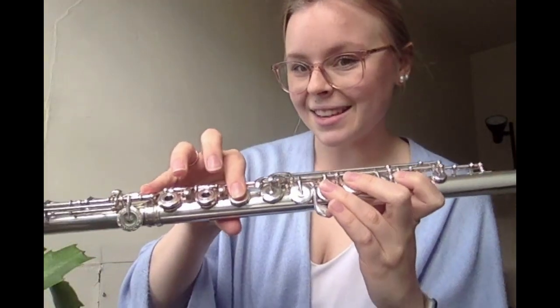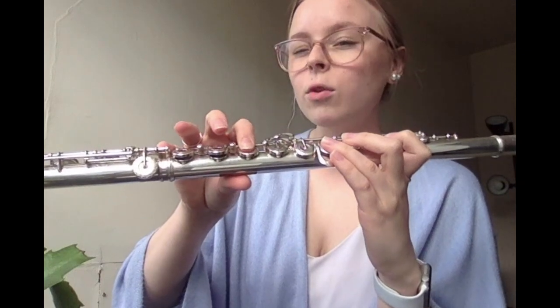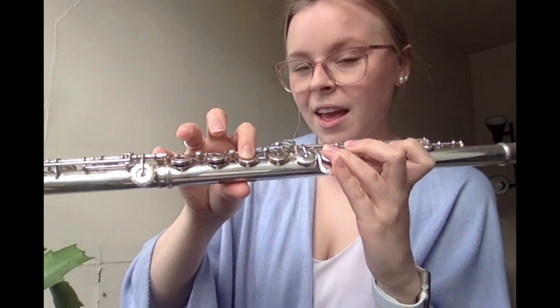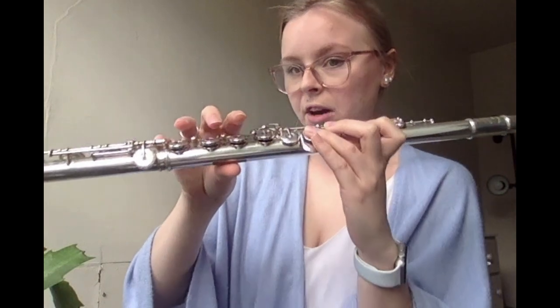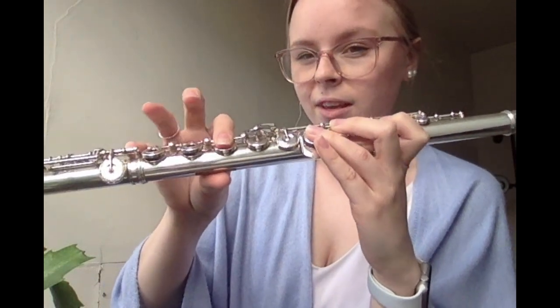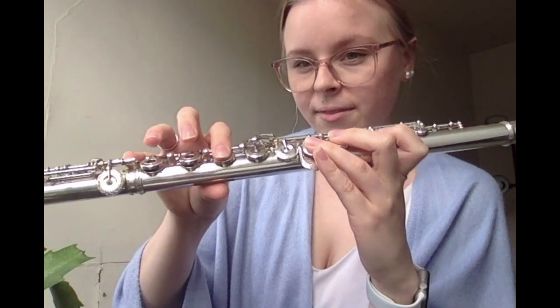Awesome. Then measures three and four. The first note is a quarter note F. Then we go to a quarter note E flat, back to a quarter note F, and then back to a quarter note G. Review those fingerings: F, E flat, F, G. Our thumb is down the entire time during those.